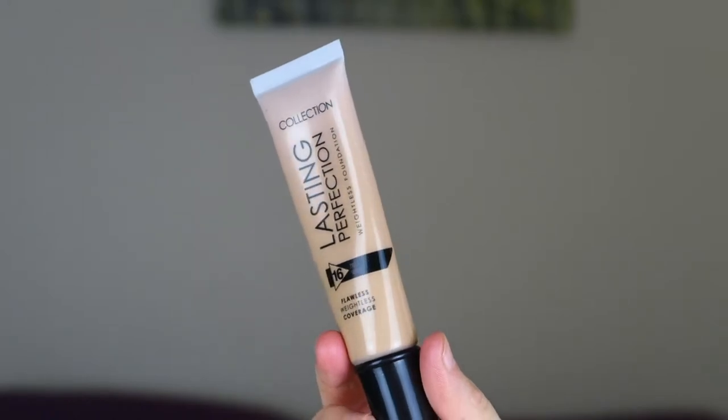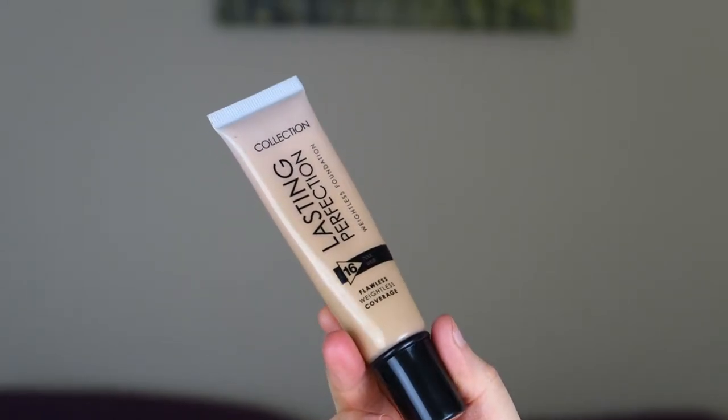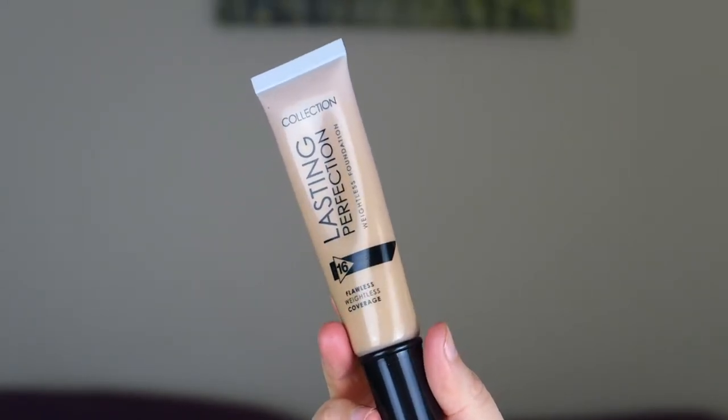Hello everybody and welcome back to my channel. Today I am going to be filming a more makeup-based video. I'm going to be testing out the Collection Lasting Perfection Weightless Foundation. I think this is new — I'm not entirely sure, let me know if you know. It might have been in the collection for quite some time but I haven't seen it before so I just wanted to give it a try. It's quite cheap and that is why I wanted to try it.